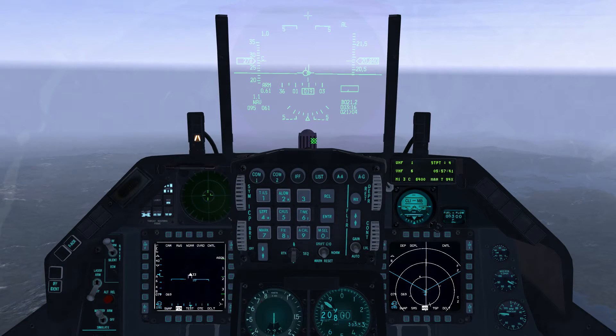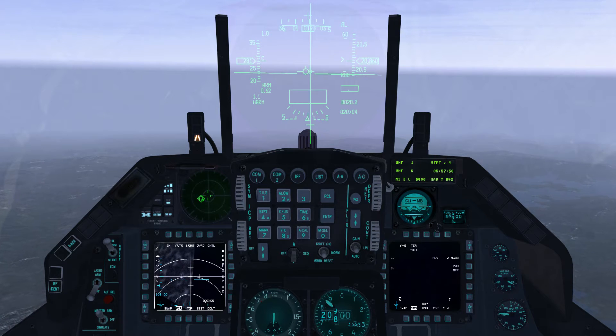First, we'll set the master mode to air-to-ground. We can do that either with the F6 keyboard shortcut or the A-G button on the ICP. Then check that master arm is set to arm.